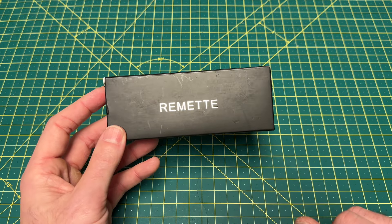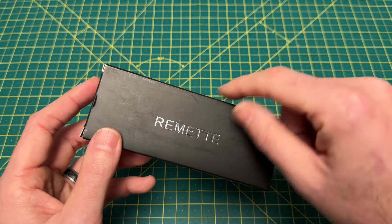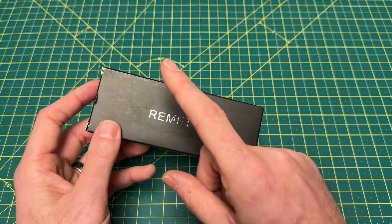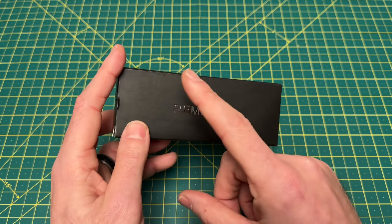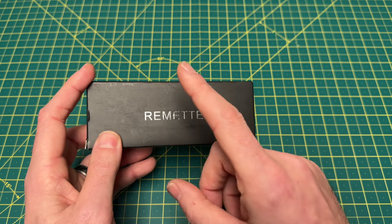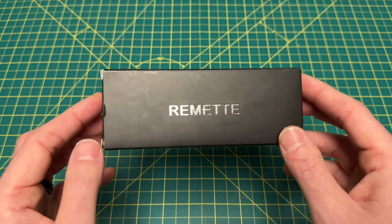First up here, we are taking a look at a new offering from Remet. Then stay tuned because after this, later tonight, we are going to be reviewing the first knife I bought in 2024, and I was super stinking excited to get it. You will find out in that review if I'm still super stinking excited to own it. But first, let's take a look at this.